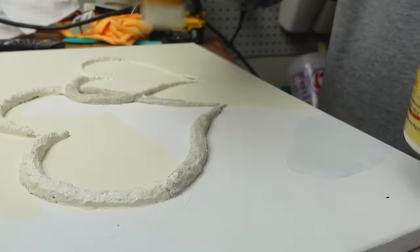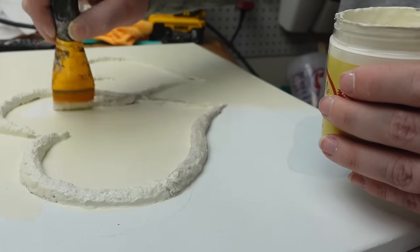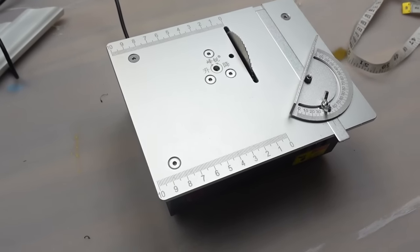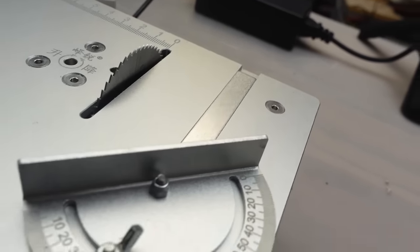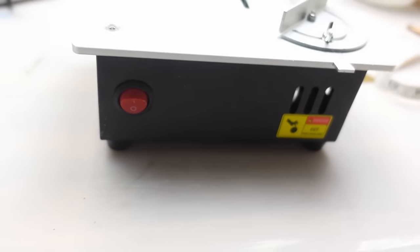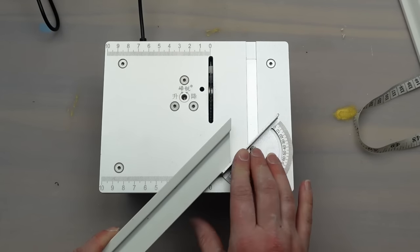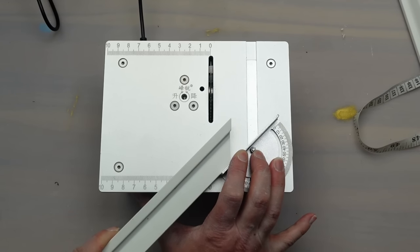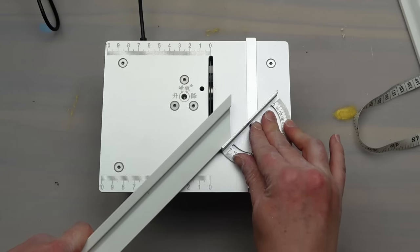Next I want to add a frame to take this canvas to the next level and make it look more high-end. My husband bought me this mini table saw last month for my birthday and I could not wait to use it. I had these scrap trim pieces from a failed home project and decided to use them here. I just need to miter the corners to create a frame and this little saw is perfect for a small job like that.